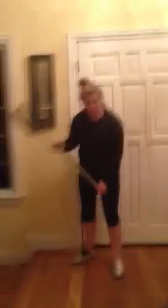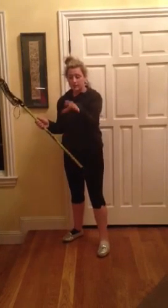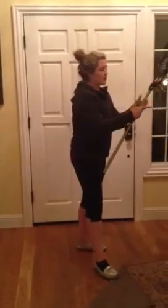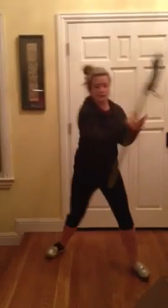Next one is called the switch roll. This one is a little complicated — you have to have a little bit of experience with it. You're cradling, here's my opponent, you pivot just like the other ones, but instead you switch and you go. One more time: I'm running, I switch, and I go around them.